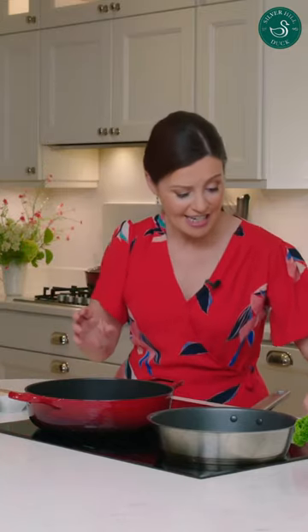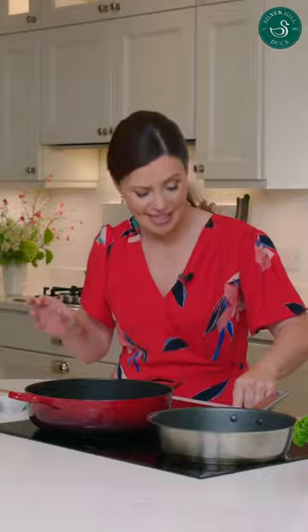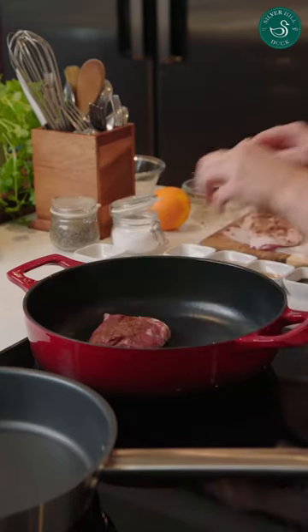The trick is to start your pan on the lowest heat and you put the duck in skin side down.